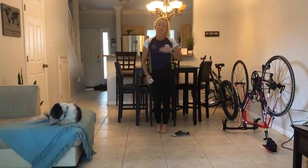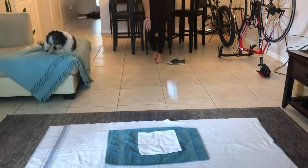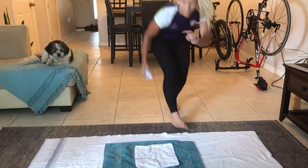I will throw my sock, go and get it, and bring it back to the marker. Here we go. So that landed on two, so now I have two points.